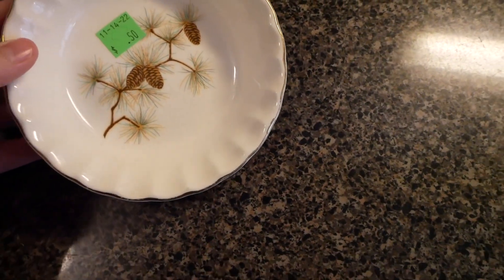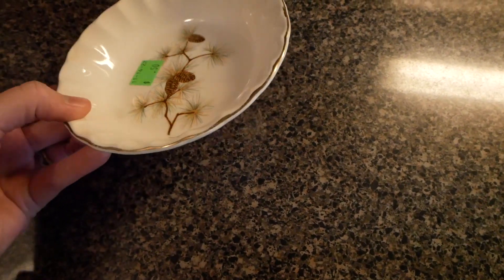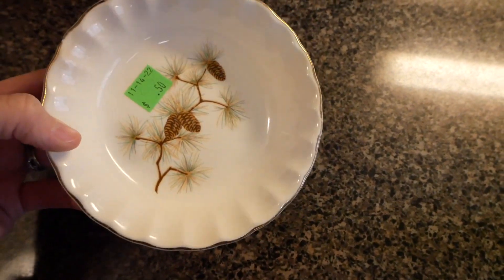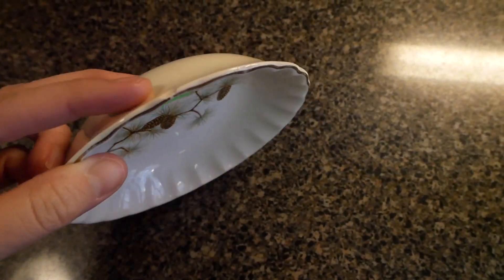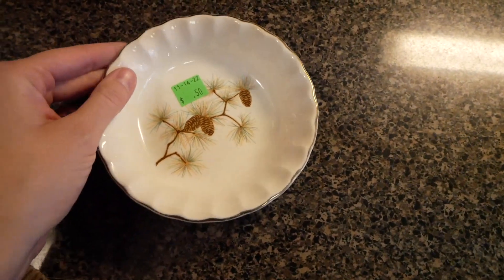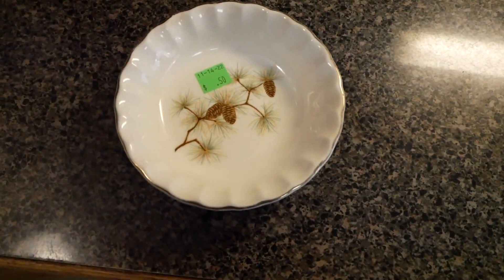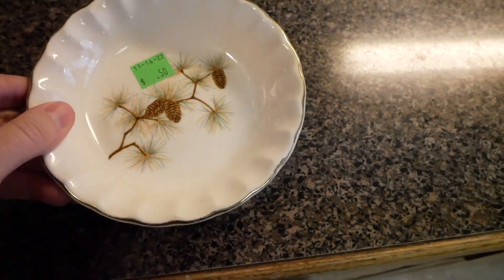Then in the Christmas room I found this little dish — it's kind of somewhere between a bowl and a saucer. I loved the pine cones on it. It has the tiniest little chip right here and it doesn't bother me, especially for 50 cents. I think it will be really sweet for kids' snacks or to put a little dip in for a party, so I'm glad I got that.